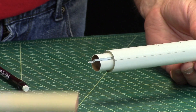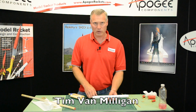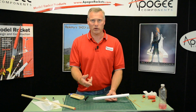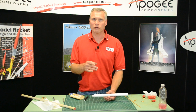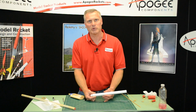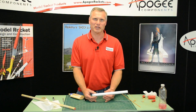And that's basically how you make and use an ejection baffle. My name is Tim Van Milligan from Apogee Components. Come to our website at www.apogeerockets.com. Subscribe to our newsletter so that you get notifications when these videos come out and when our printed edition comes out — they're every other week. So if you're only watching the videos here on YouTube, you're missing half of the fun and half of the information. Thanks for coming. May the winds be light, may the skies be blue, and may all your rockets fly straight and true.